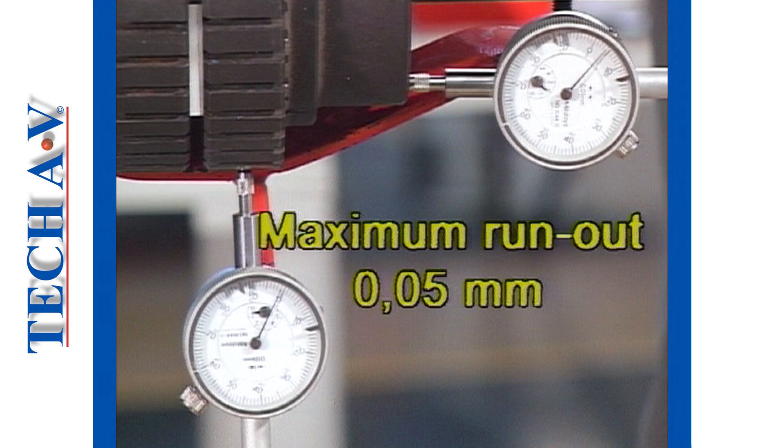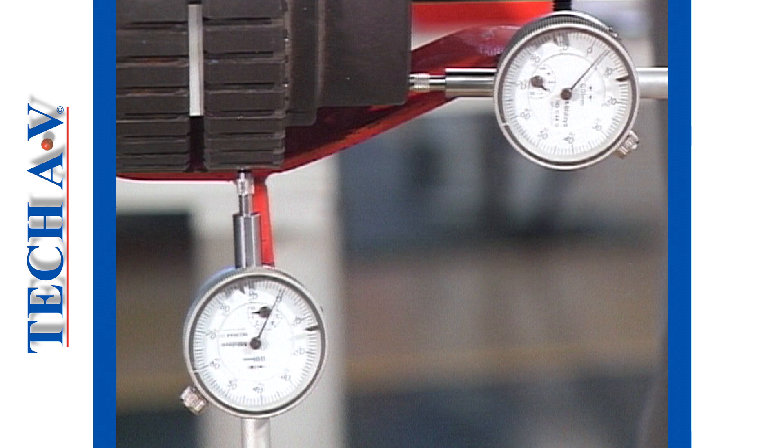Stop the video at this juncture and perform the self-check exercise for task number 4 as outlined in your workbook.